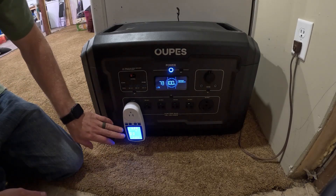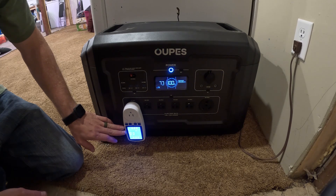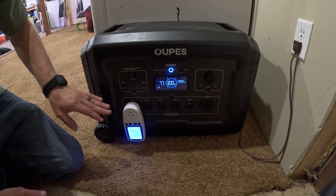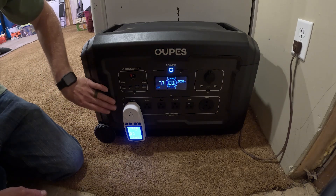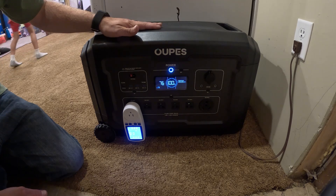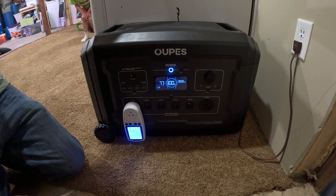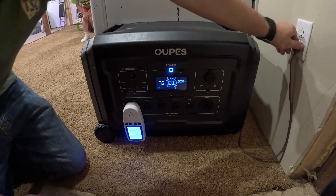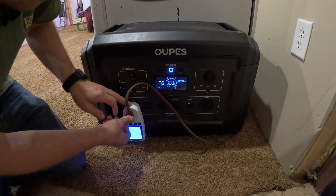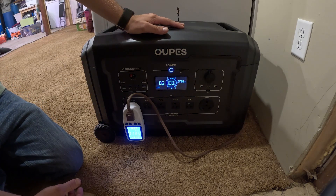For this test I have a watt meter to monitor the amount of watts going out of the power unit and get a grand total to compare with how much of the battery storage is actually usable versus how much the unit itself consumes just staying running. We have a refrigerator here — I'm going to unplug it from the wall and plug it into the power unit to see how long it can run.